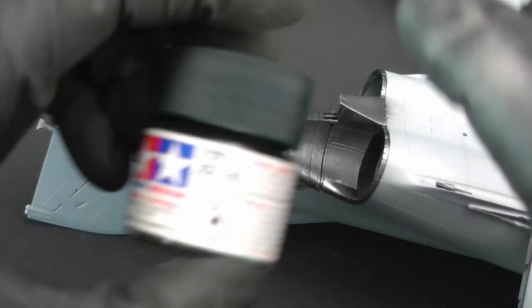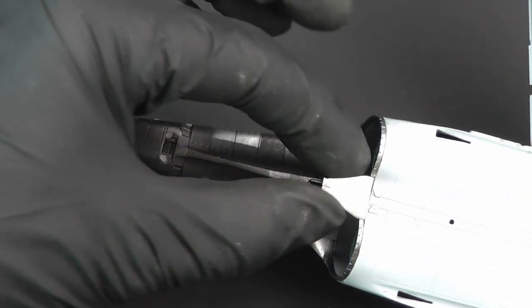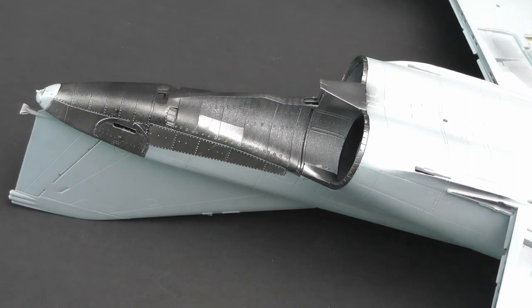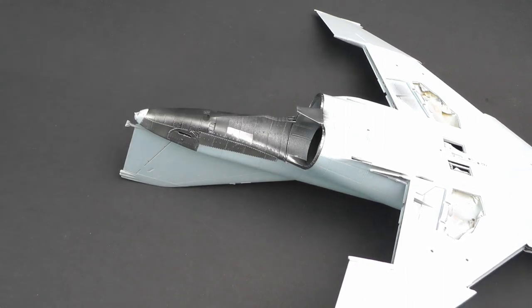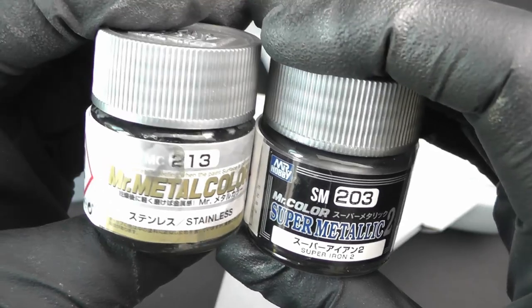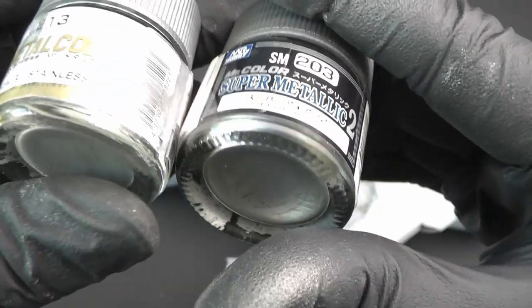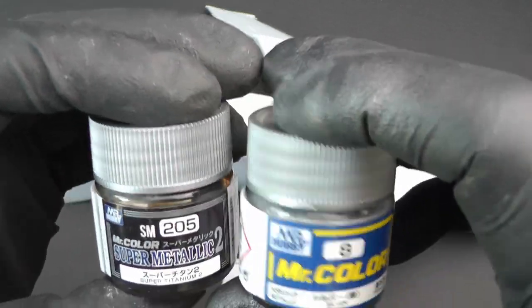What I did was metalize all of this section and then I used Tamiya XF-85 rubber black, lightly dusted over these sections to give a sort of vague smoke effect, because like I say they weren't too dirty on the actual aircraft. I'm so sorry I can't run you through exactly which metals I used because unfortunately this was a few months back and I've forgotten, but I do know I used a mixture of these colors.